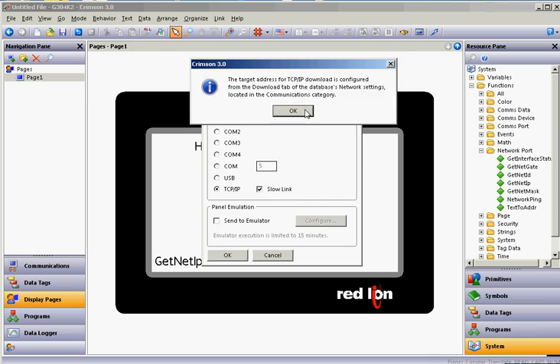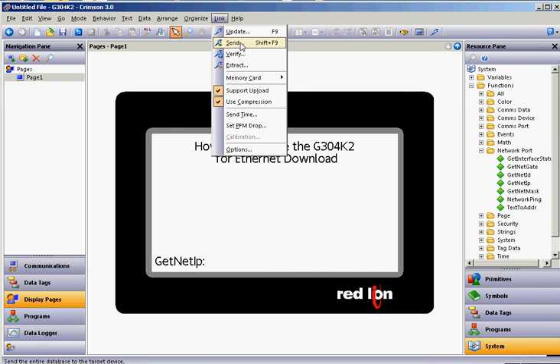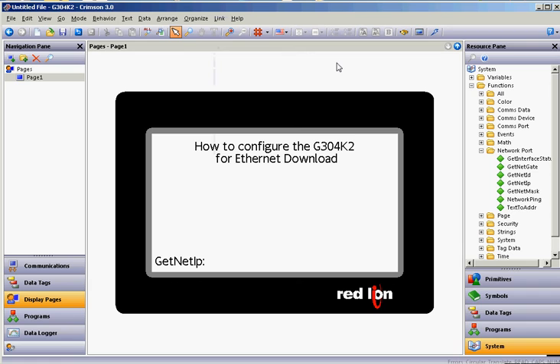Normally I just go ahead and click OK there, and then if I wanted to download again over Ethernet, I do Link and Send, and that should take the program over Ethernet — much faster from that point on — and you won't have to use the serial cable again. Anyway, I just thought I'd make a quick video of how to do that. Thanks a lot, have a great day.